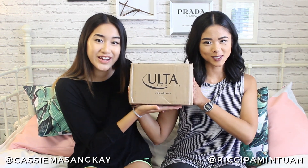Hey guys, it's Cassie and it's Richie, and today we're doing a really exciting video all about makeup. We're collaborating with Ulta and doing a makeup haul, which is super exciting because we've never done a video dedicated to a makeup haul. We have this box shipped to us in Seattle since it's a US company, and a lot cheaper to get makeup in the States. The picks we have are perfect for the summer.